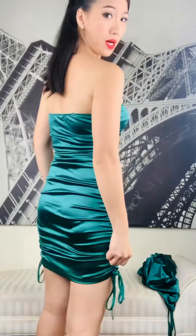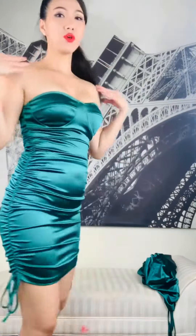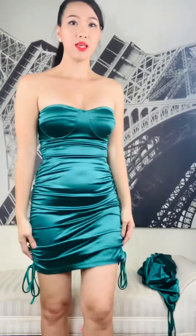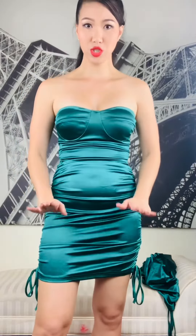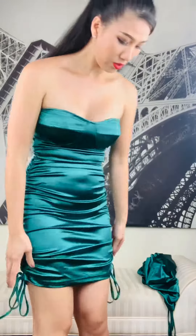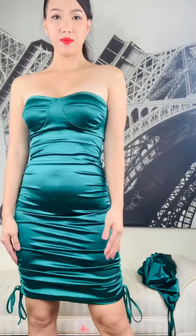It actually fits my body perfectly. This is a style of dress over the shoulder. The length is above the knee. You can adjust it by both sides — you can adjust the length of the dress, so I can put it lower.